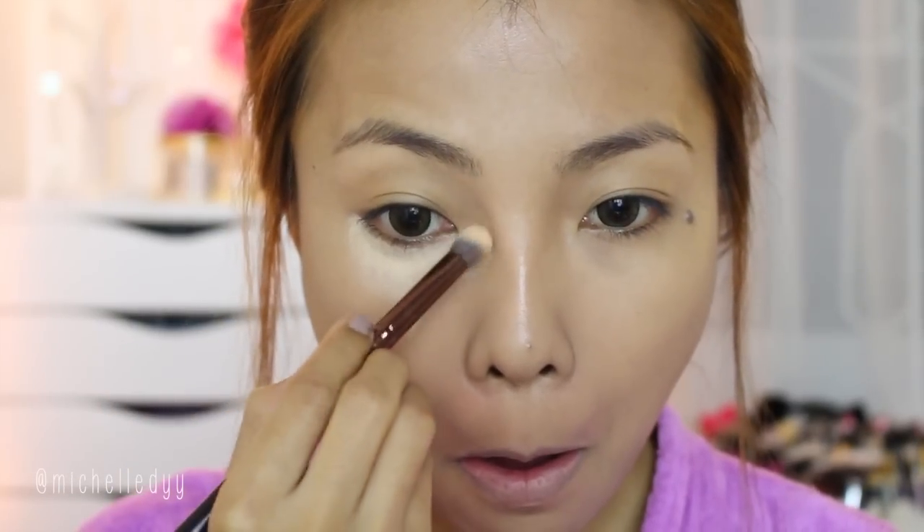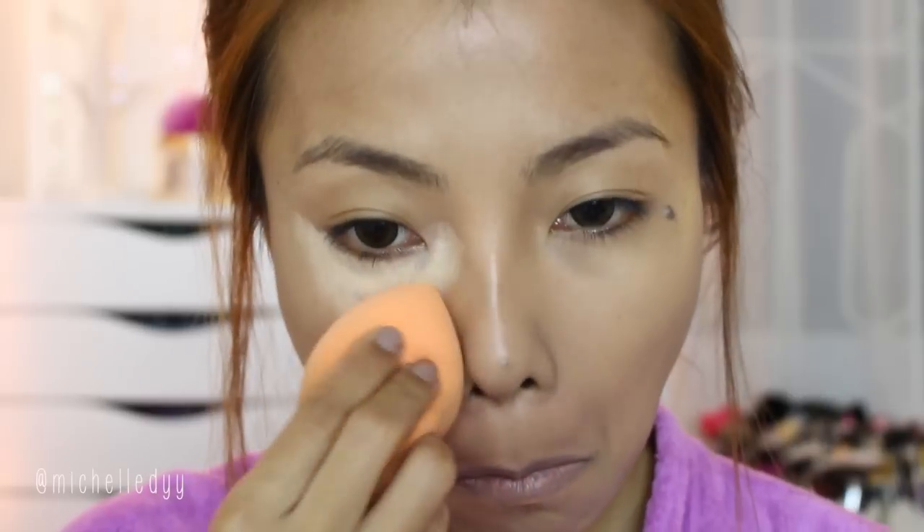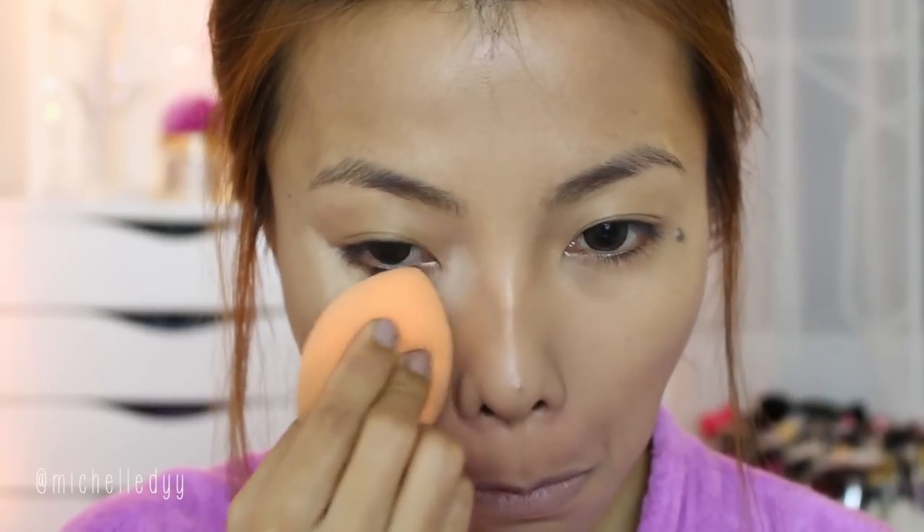To conceal and highlight the under eye area, I'm using the LA Girl Pro Conceal in Pure Beige. Now just set that with powder. I'm using my Wet n Wild Cover All Pressed Powder.